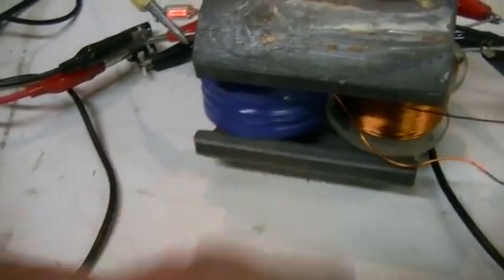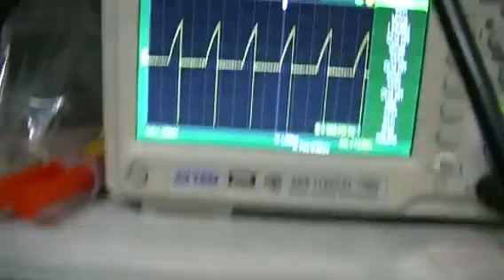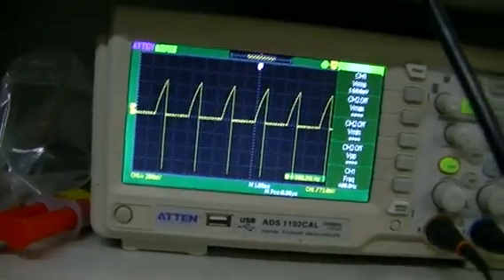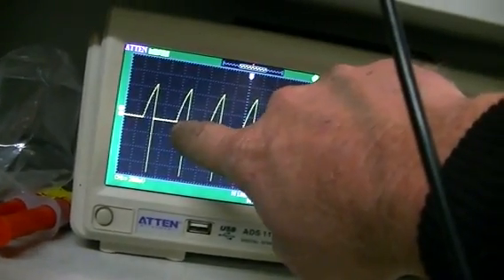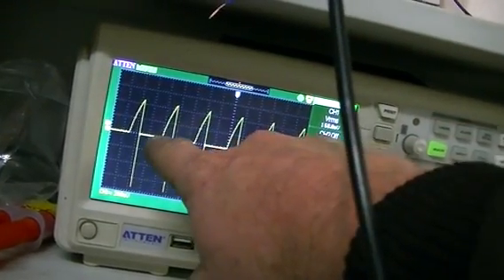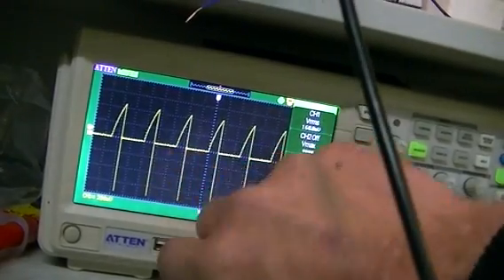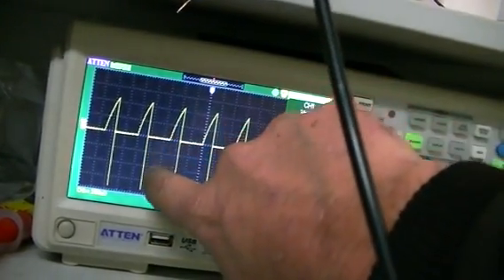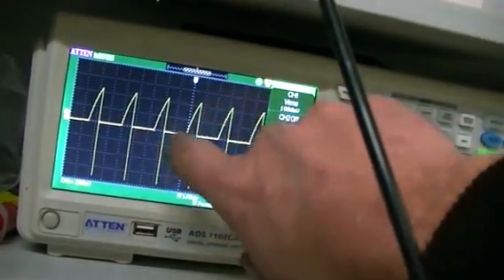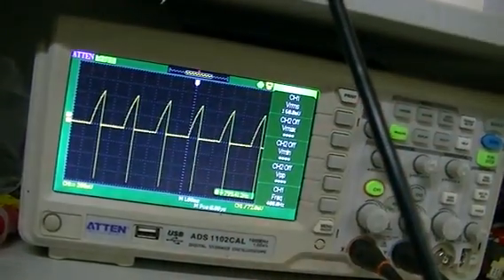When we switch the load on, the current we get from loading the secondary while the primary is off also induces a current in the primary, and that we will see. The scope is now showing you the situation without our load - you can see the current during the on-time, which is our 30% on-time cycle, and that is our 70% off-time.